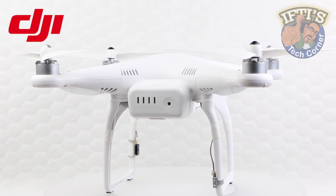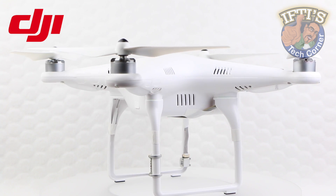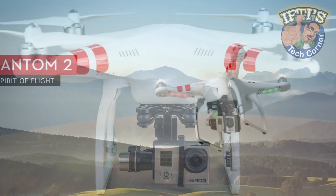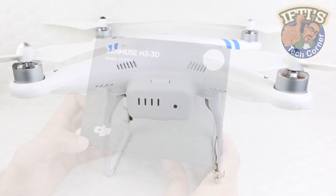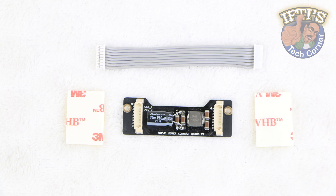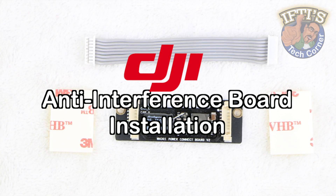The DJI Phantom quadcopters are designed not only for RC related flying fun but for capturing aerial videography or photography. One variant of the Phantom II comes complete with the 3-axis Zenmuse H3 3D gimbal, which we'll be taking a more detailed look at in the next video. This gimbal itself comes complete with an additional accessory. Welcome to IFTIS Tech Corner, where in this part of our DJI Phantom journey we'll be installing the DJI Anti-Interference Board.